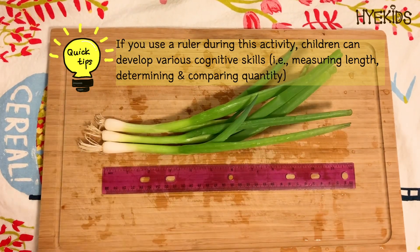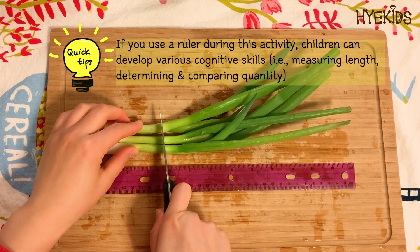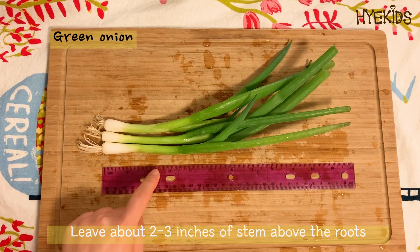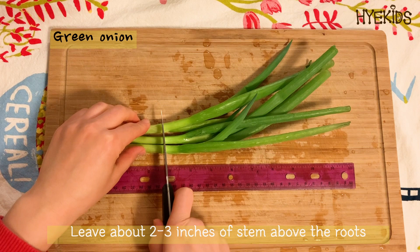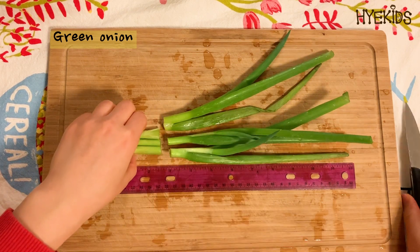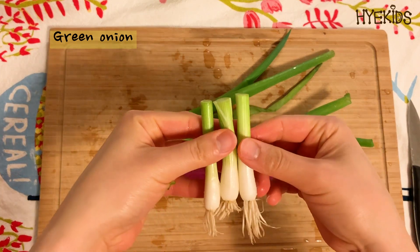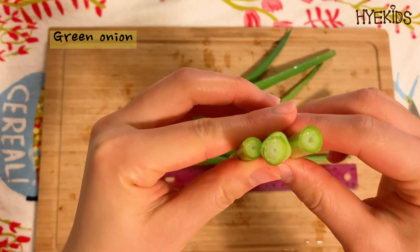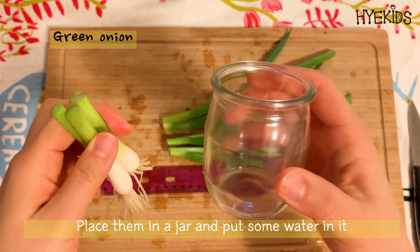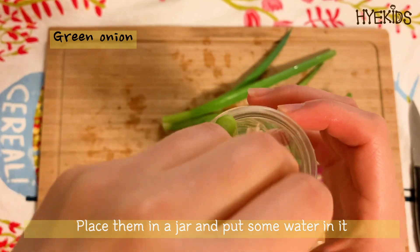Green onions are some of the easiest and most rewarding foods to regrow from kitchen scraps. Keep two to three inches of stem above the roots and place them in water. In a month you will have fresh green onions to trim up and enjoy.